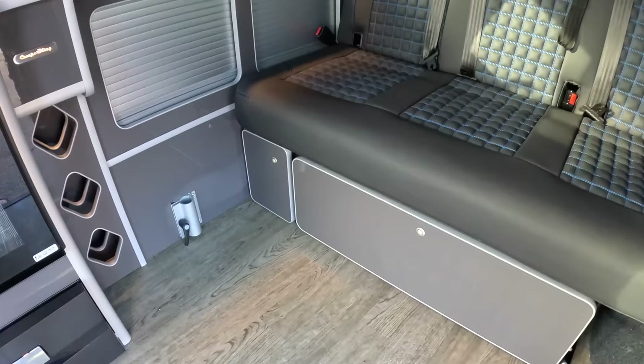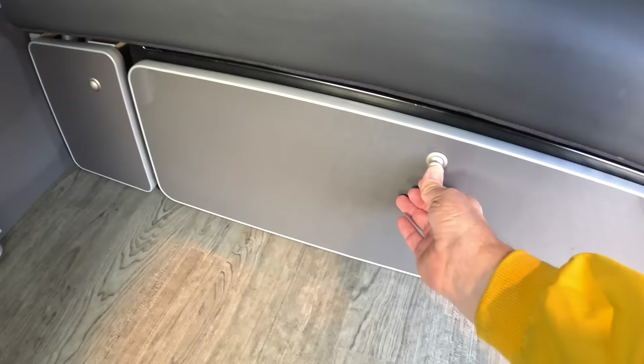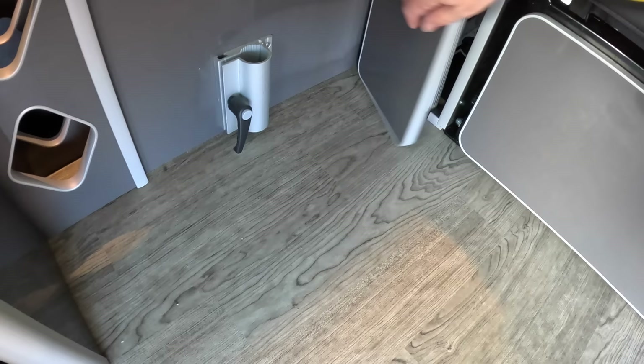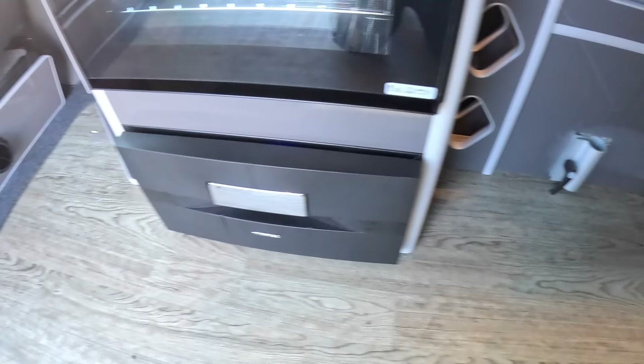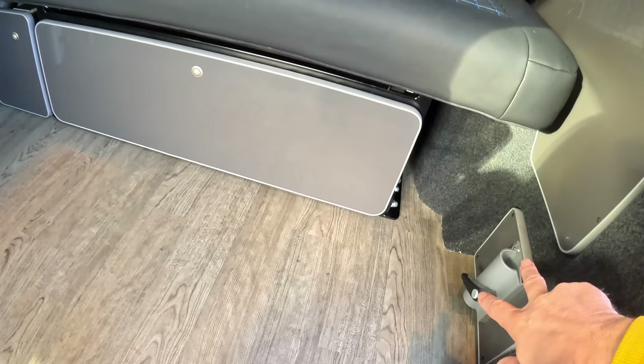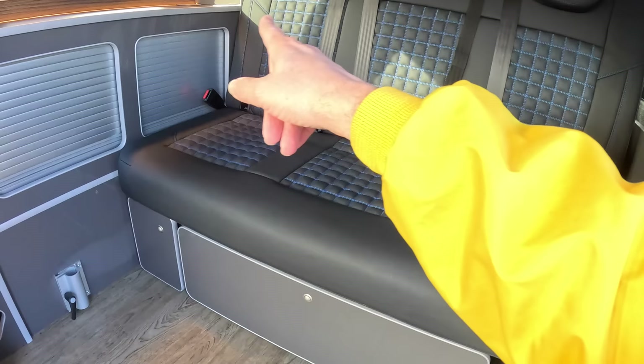You've also got a lot of storage around the place — this one here is a huge drawer, ideal for bedding and that kind of stuff. There's also more storage around, and these are actually tables — you can see the legs — they drop into sockets dotted around the place. So you've got places to eat, use a laptop, or whatever you want. Three seat belts across the back as well, so you can travel with five people no problem, and there's ISOFIX for child seats too.